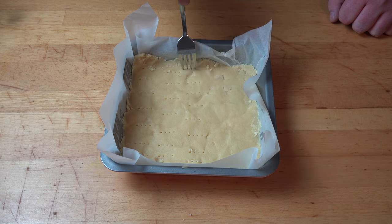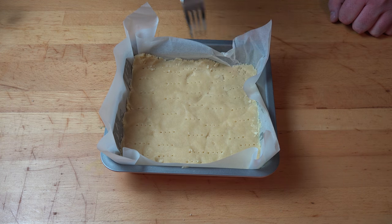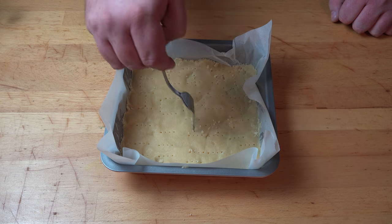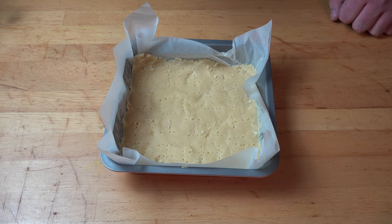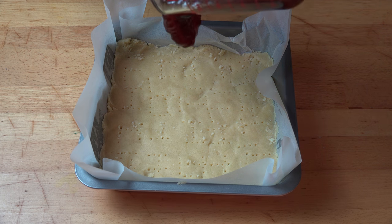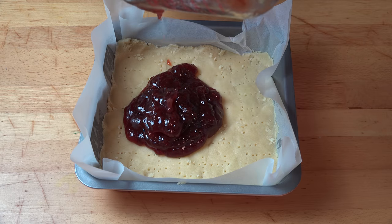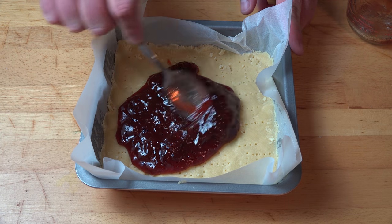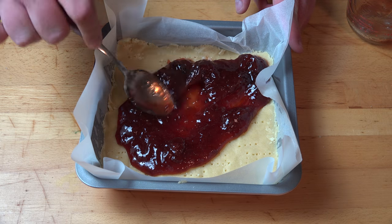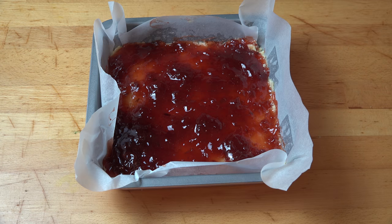What this does is stop the dough from rising or doming when it bakes. You don't have to go all the way through the dough, and it doesn't have to be a specific pattern because it's going to get all covered up in a minute anyway. Next, we're adding in our jam. I've got one cup of strawberry jam, but you can use any flavor jam you like — raspberry, blackberry, blueberry, apricot, whatever. Just using the back of a spoon, spread the jam out to all corners, making sure it's nice and even. We're going to set this aside while we work on our crumble mixture.